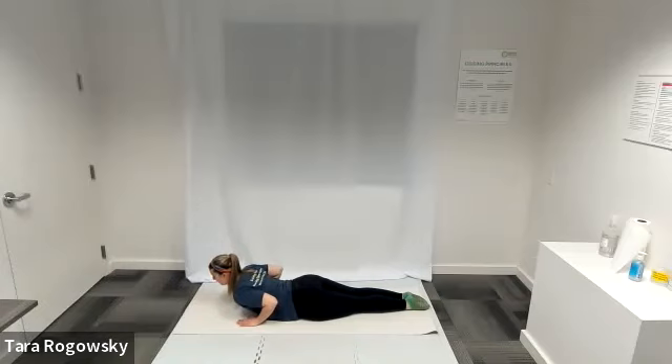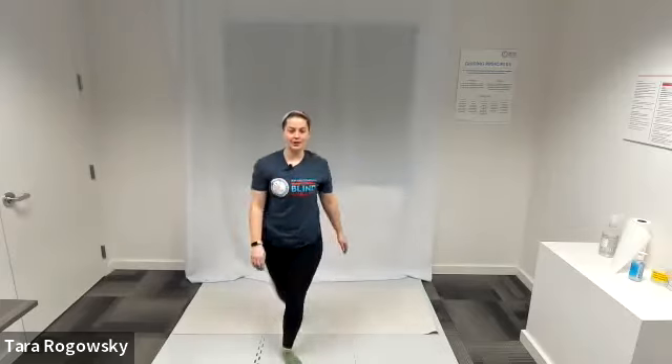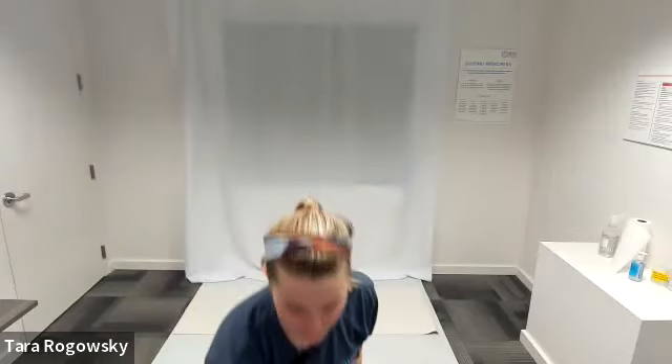Then release your hands and maintain that position of your chest and slowly lower everything back down. That is how to do Swan. Feel free to repeat for your own amount of repetitions. Thanks for watching.